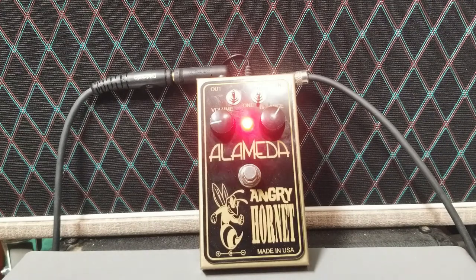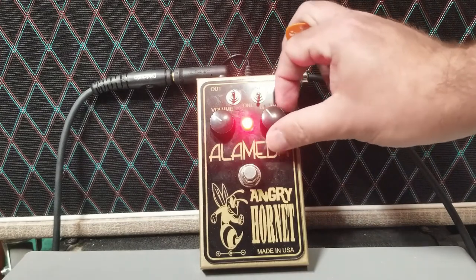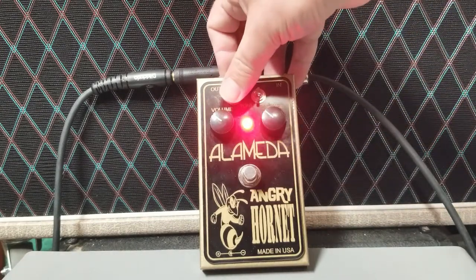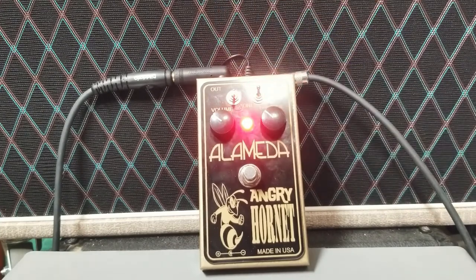One of the nice things about fuzz is it makes mistakes less noticeable — you didn't notice that I kind of gronked some notes in there, right? It just sounded awesome. Next up, let's try putting a little more gain on this — bass on one, treble on the other — and dial the guitar back a little bit.